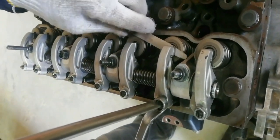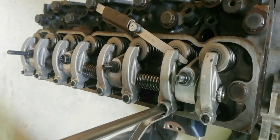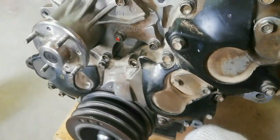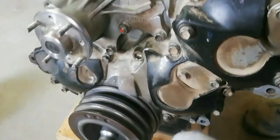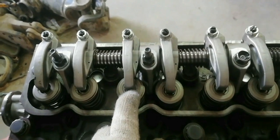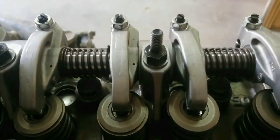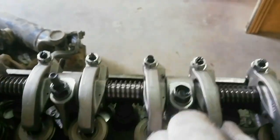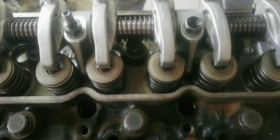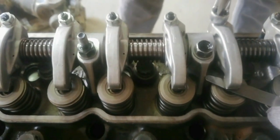Same procedure for the exhaust valve adjustment. Turn the crankshaft pulley going right to continue setting the valve clearance on cylinder number 3. The running mate of piston number 3 is piston number 2. Wait until the rocker arm on cylinder number 2 slightly pushes the intake valve. If the number 3 cylinder intake and exhaust push rods have play, piston number 3 is at TDC on the compression stroke. Now set the valve clearance on cylinder number 3 with the same procedure.